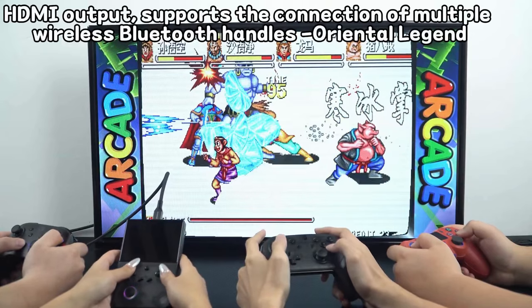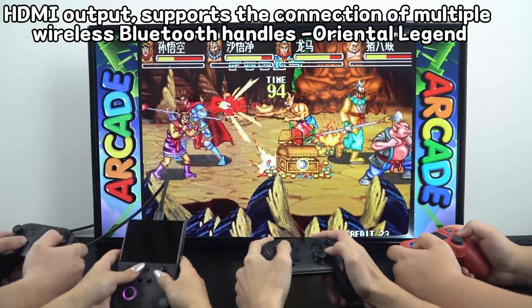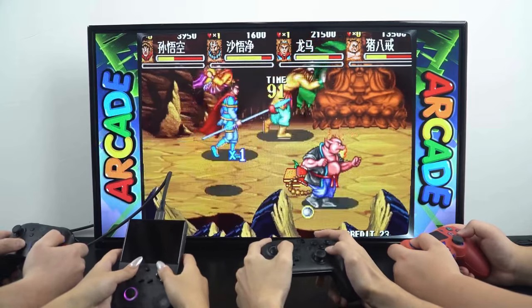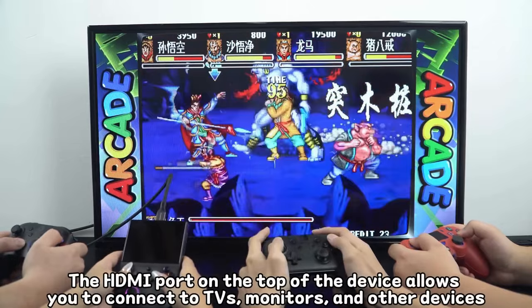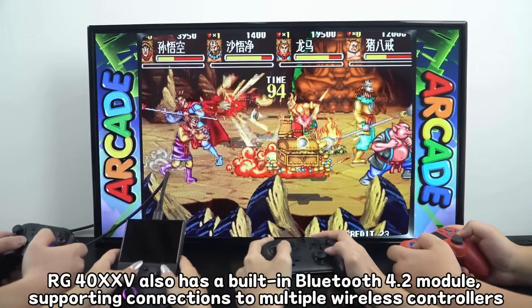Lastly, the RG40XXV has the option for display output via a built-in mini HDMI port, which is something the R36S does not have. So if you're looking to connect your device to a bigger screen and use a Bluetooth controller to play retro games on a TV like the olden days, the RG40XXV is a clear winner in this comparison.